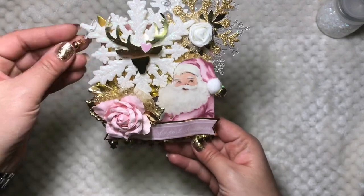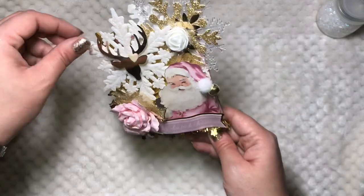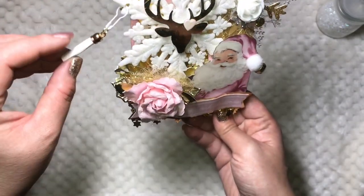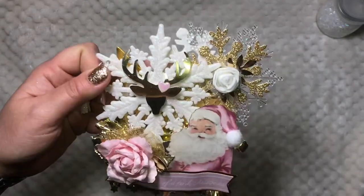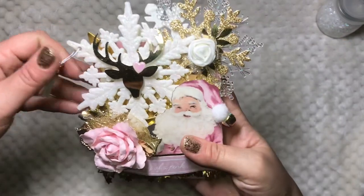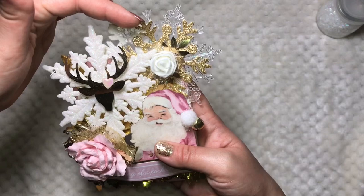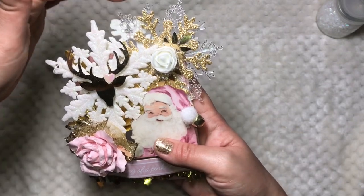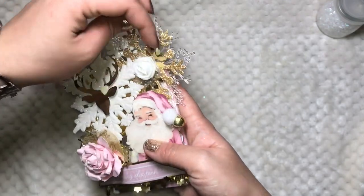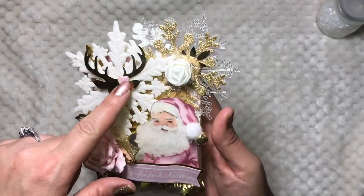The next thing I'm going to share with you is this memory dex card. This is a five-by-four memory dex card — I wanted to make it this size to make sure I fit all the snowflakes I wanted; if I made it too small it wasn't going to fit. This tassel was from my last binder mill swap from Sydney — thank you so much! It turned out so cute. I added all these snowflakes from Dollar Tree and this gold one is from Walmart.